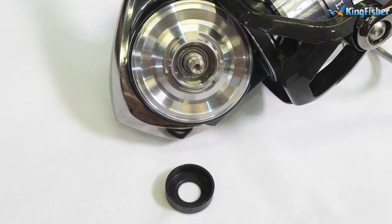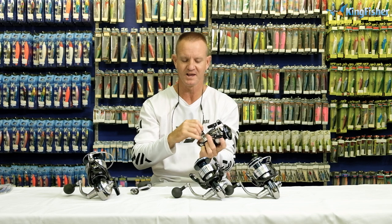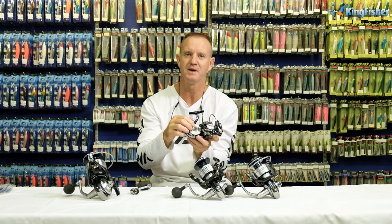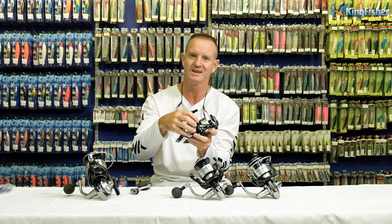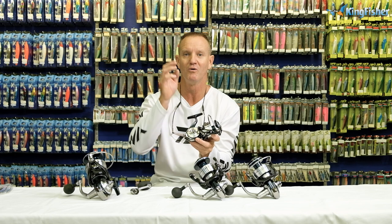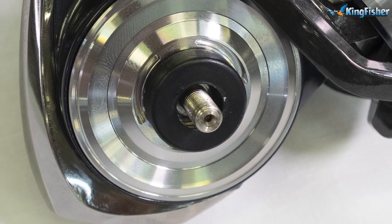Another key feature on all our Cetates is the rubber seal — that little rubber there — which prevents water from getting in. If you take a close look, you'll see that the bearings are sealed and pushed right up against the actual material to prevent water from getting into the main gear, the oscillating gear and the pinion gear. So it's another way of making this reel a lot more watertight, with that bearing sealed on either side.